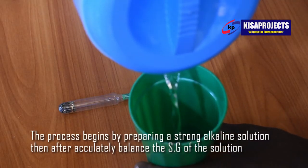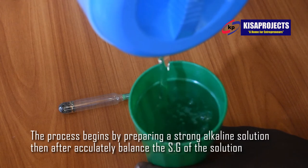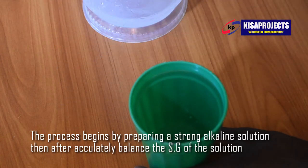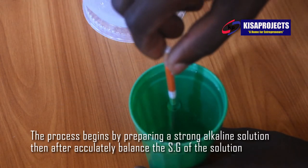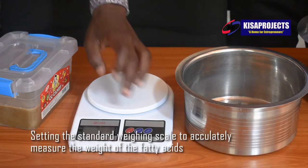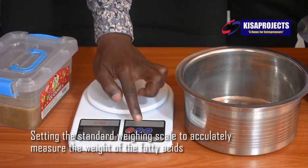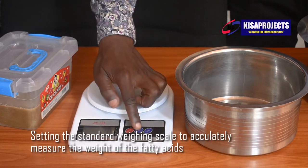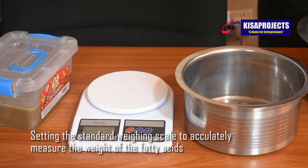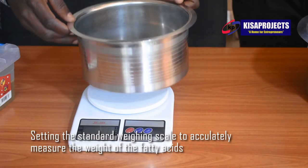Number one, we have hardness. Hardness refers to the firmness of a soap bar — how strong and firm your bar of soap should be. A good bar of soap should be strong, mild, and durable. When you try to compress your soap using your hands, you find that it is very strong, however not too strong like a piece of wood. It should be strong but mild, with some kind of softness.